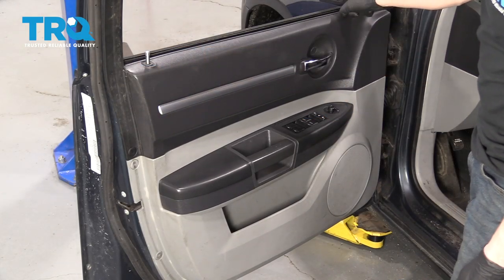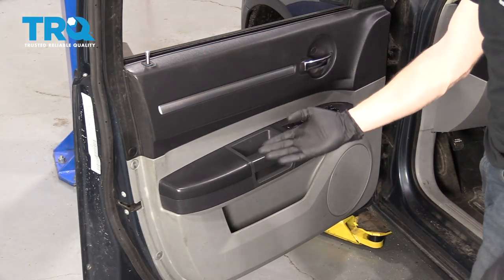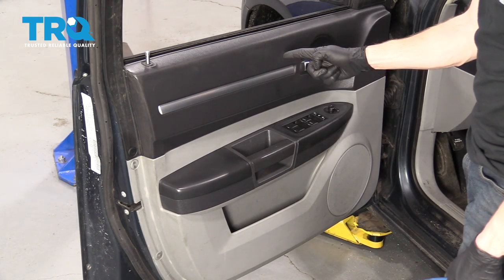We've got the door open. We have a clear view of the mirror. The only problem is it's buried behind all this. So let's get started taking off the door panel.